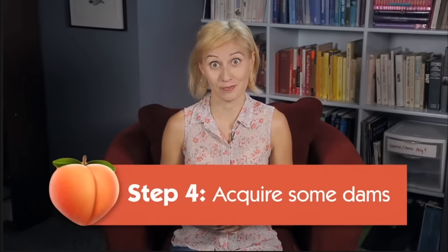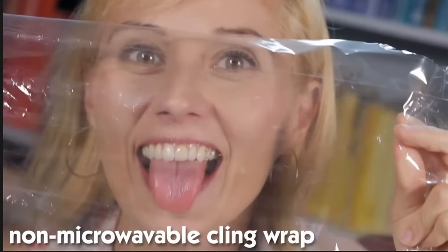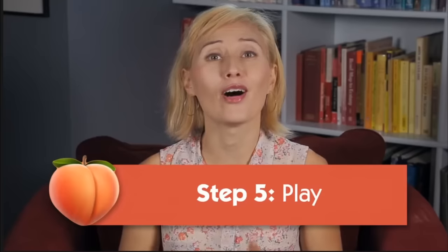Step four: acquire some dams for a layer of protection. They reduce the risk of all the bugs mentioned and cover up the smell and taste of asshole — and non-microwavable cling wrap. This step is going to be optional for a decent chunk of people. I don't think there's going to be a whole lot of people in the heat of the moment being like, 'hold on, I'm going to go grab the cling wrap.' Step five: with all preparation in place, play. Play with all sorts of body parts — kiss, massage, whatever it takes to get all riled up before.